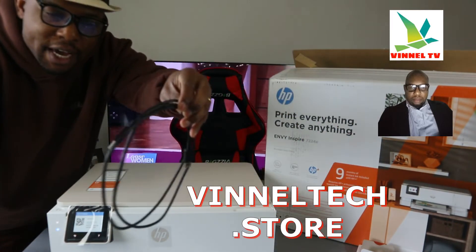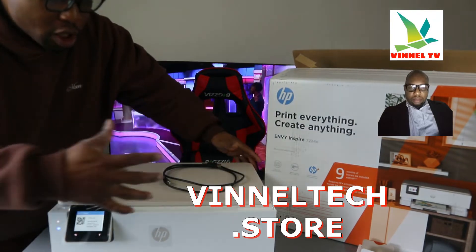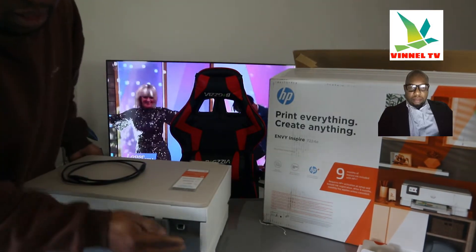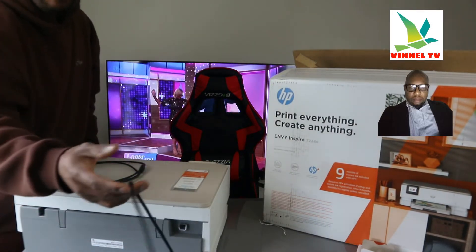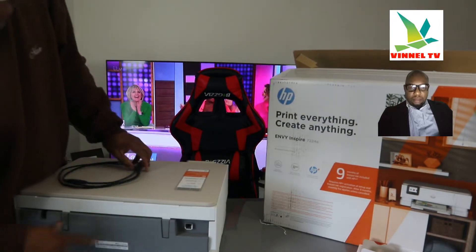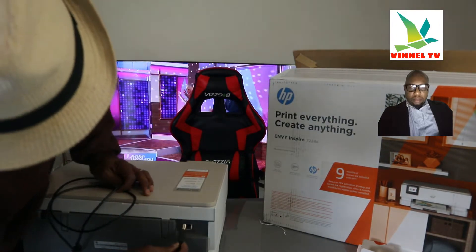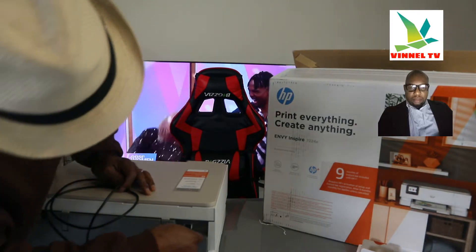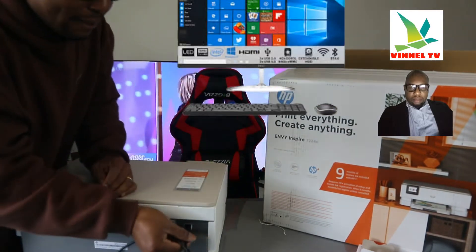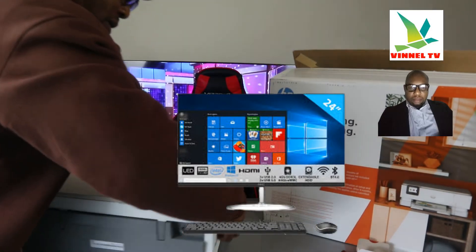We got this at Vinyl Tech store with free delivery here in the UK. Turning this printer around to the back: the 3-pin power cable is included in the packaging. The serial number is right here. The USB cable goes here — you stick one end to this port and the other end goes to the back of your PC.